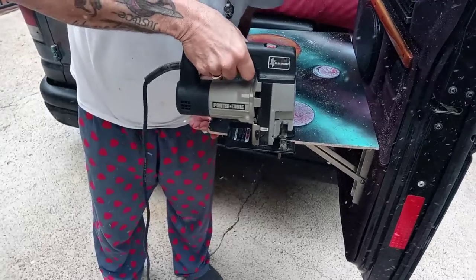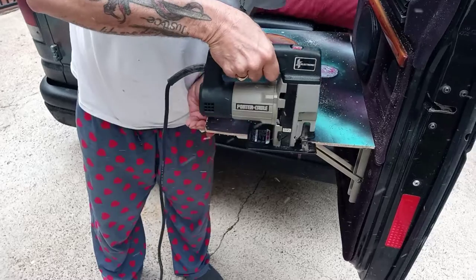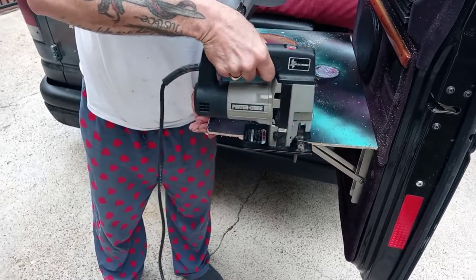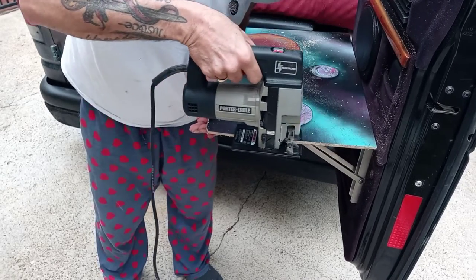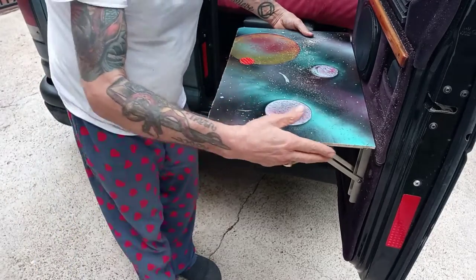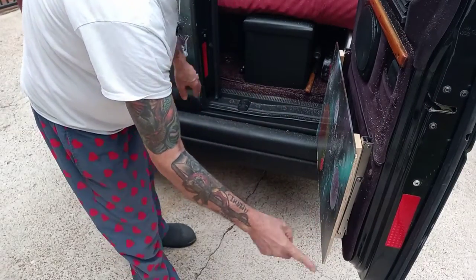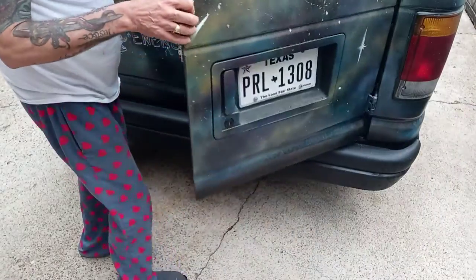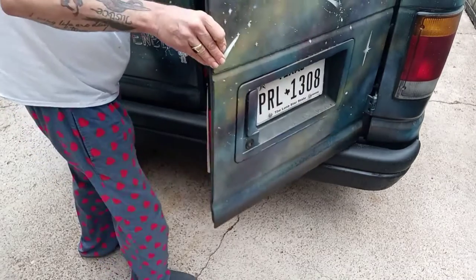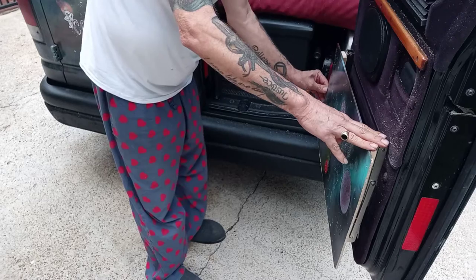Let's see how it works. If I sand it down I'll get it done. I just want this piece to clear this piece. I see my problem — my problem is on this side.